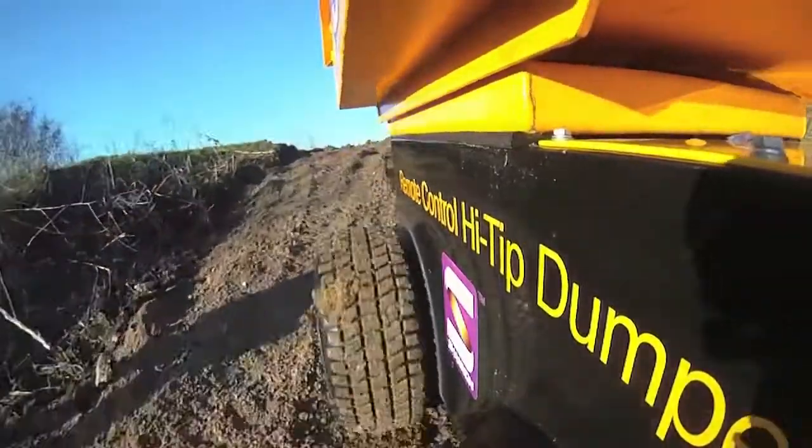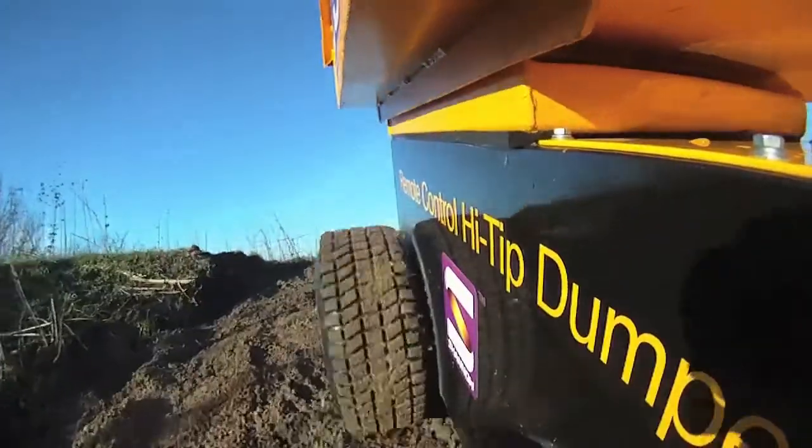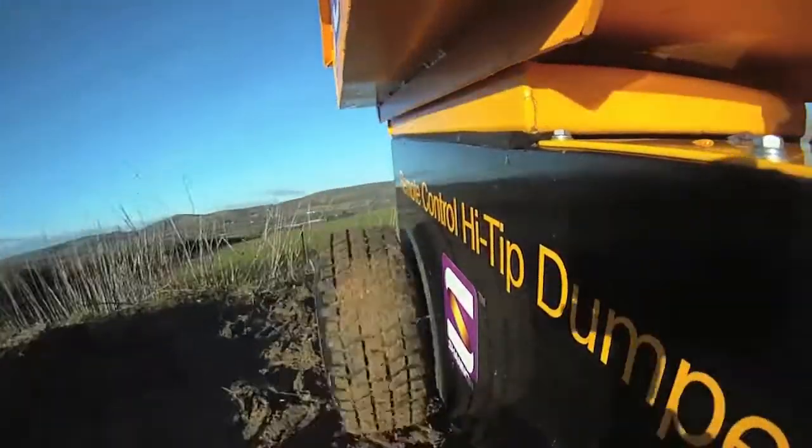The dumper can be driven on difficult gradients, reducing the risk of injury from falling machinery. It's very straightforward to use — I've been using it for about 10 minutes.